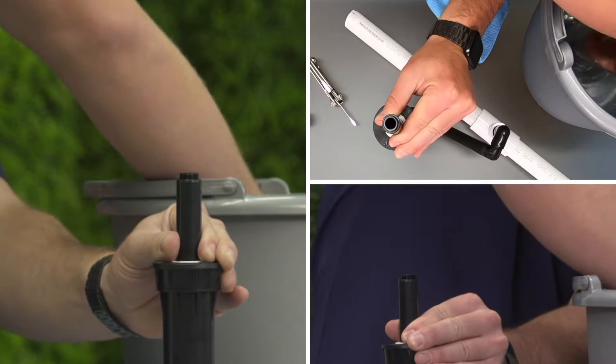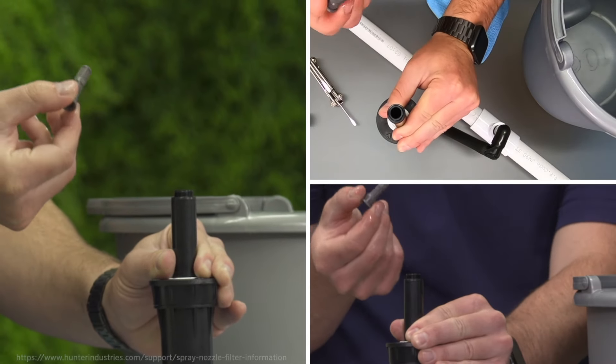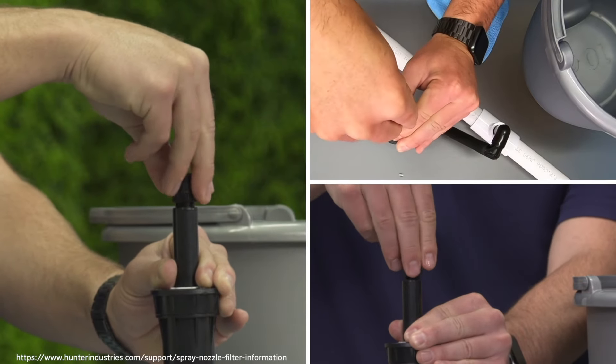Clean the filter in a bucket of water and verify that it is still in good condition. If it is, put it back in place in the riser. Reinstall the nozzle onto the riser.